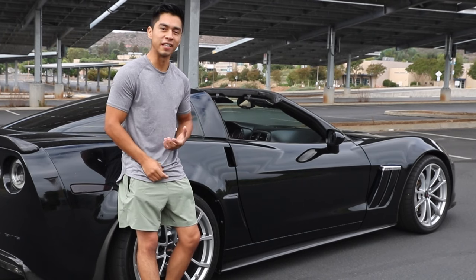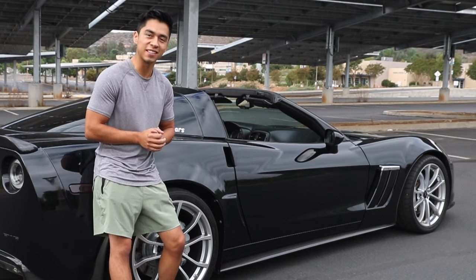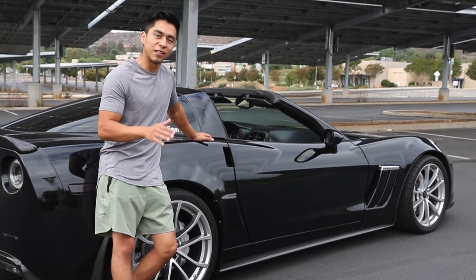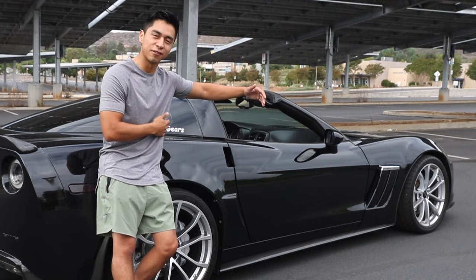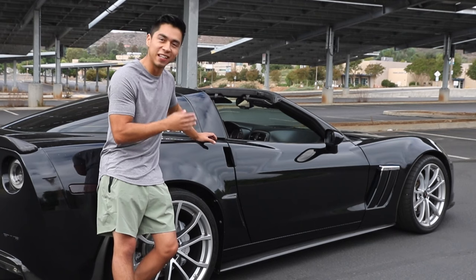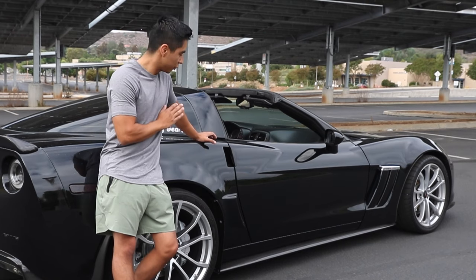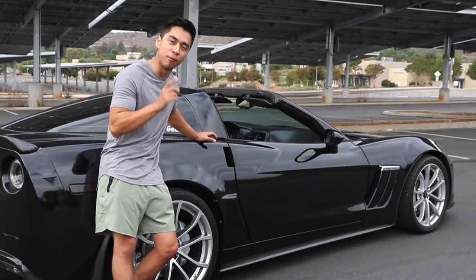Not all Corvette owners are created equally. If you're watching this, you're probably a young enthusiast who wants a nice sports car for a good price — but there are also Corvette owners with deep pockets who bought the car new. For them: get a full detail and maybe a paint correction to make the paint look as deep and shiny as possible. If you're really going all out, you can do a ceramic coat or PPF to protect against scratches and help with resale value.